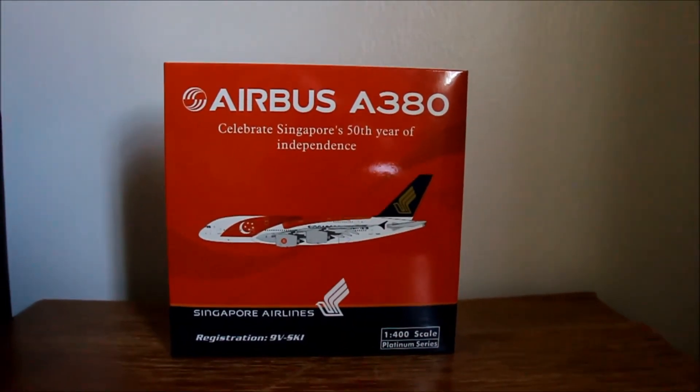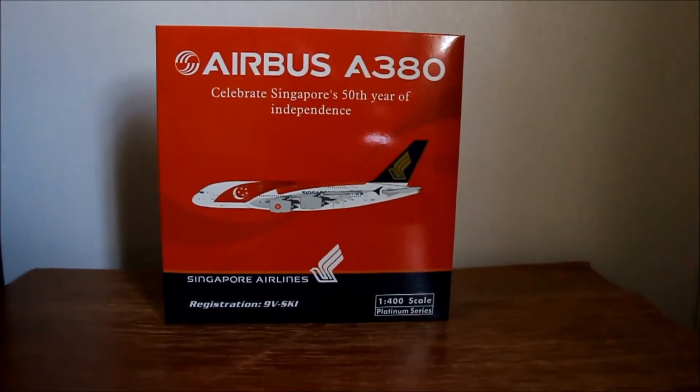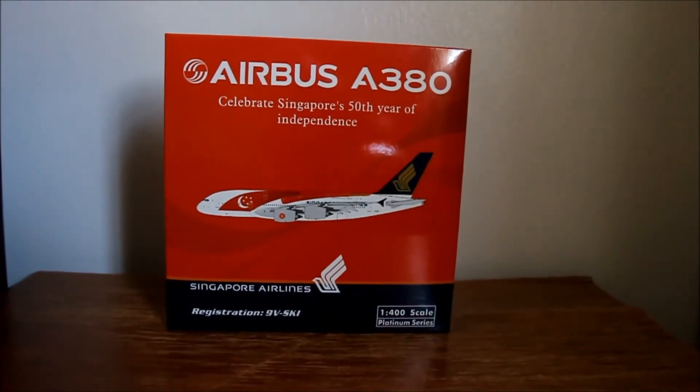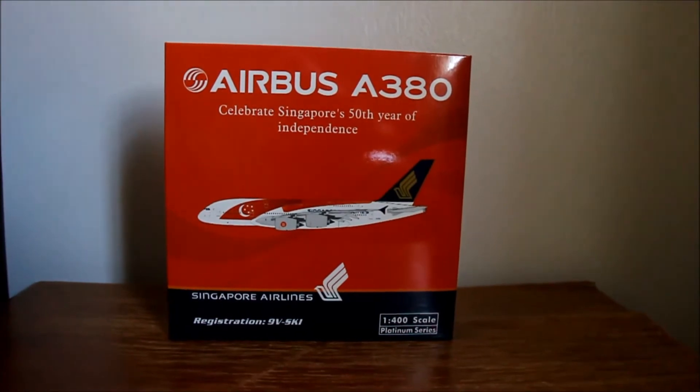Hey guys, this is Calvin Wright here, back online. It's been a while since I made any unbox video because I've been away from Malaysia to further my studies. But I'm back here for a few days so I can make a couple of unbox videos and upload them on YouTube.